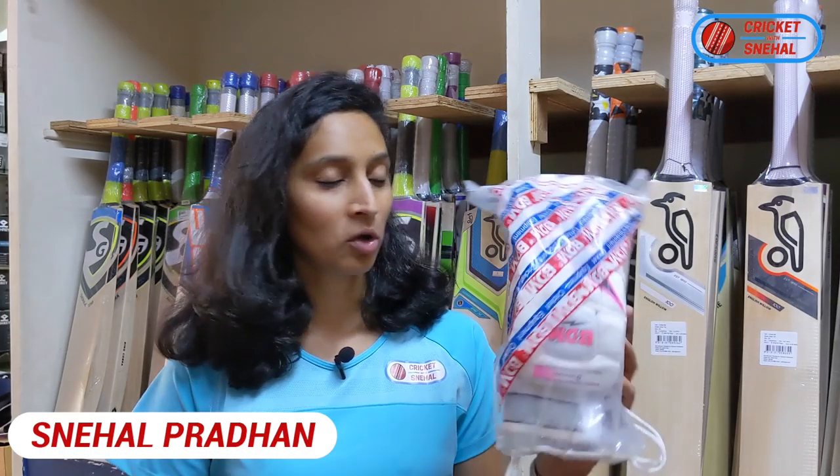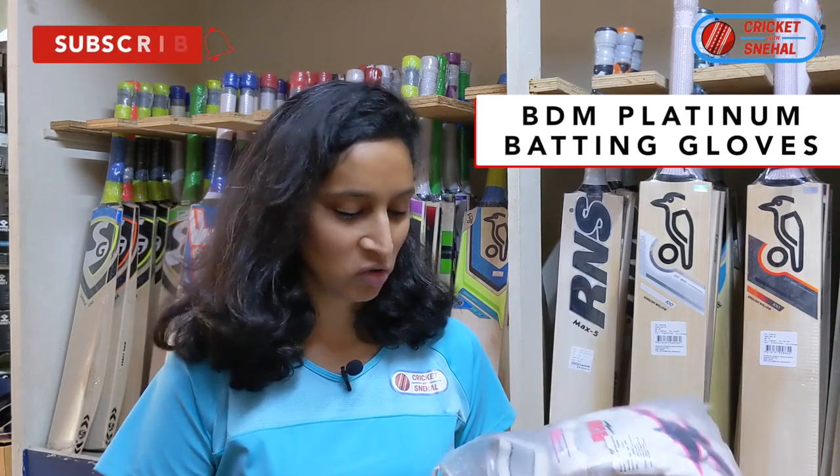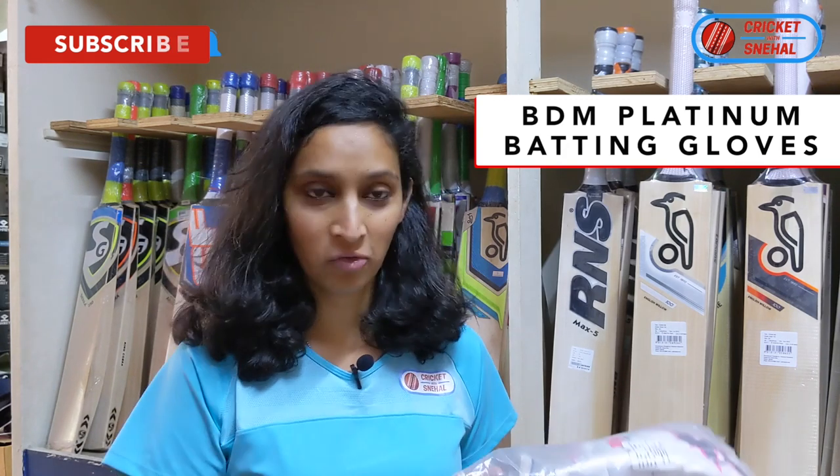Today we are reviewing and unboxing the BDM Titanium Gloves. I think the gloves are good, and I really like the color combination — not just because I am a girl and I like pink, but I think it is very fashionable, even for guys.